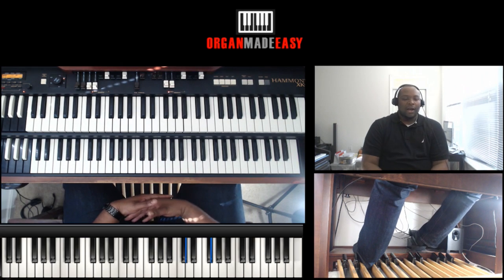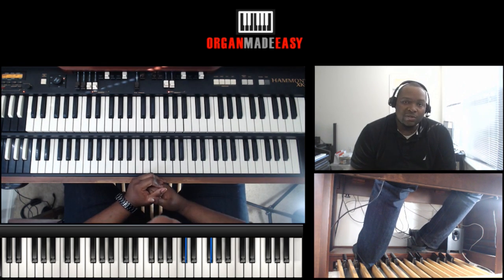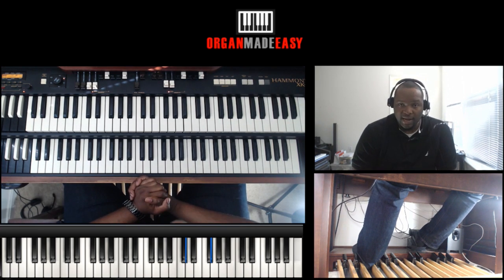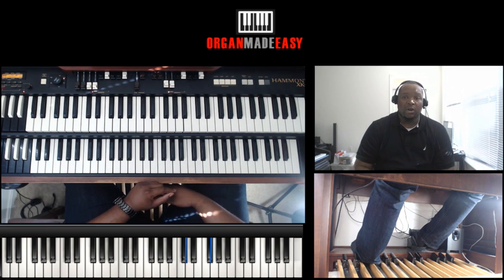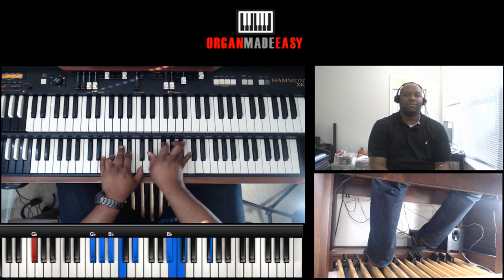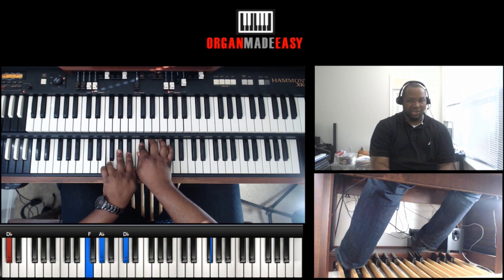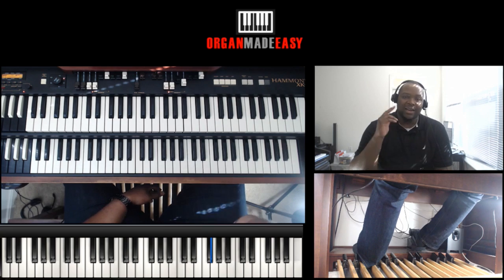I hope you guys enjoyed this quick little lesson. If you want to learn more about how to play talk music on the organ and piano, check out our Talk Music University course at OrganMadeEasy.com — find it in the product section. Also check out the Gospel Organ Boot Camp course — that's a complete A to Z course to master the organ: bass pedals, left hand chords, fillings, grooves, and how to sound full on the organ. I'll show you how to do all that in the Gospel Organ Boot Camp course. This is Vaughn signing off from OrganMadeEasy.com — see you guys next time.